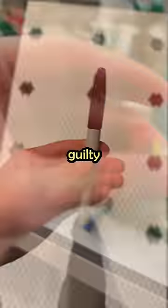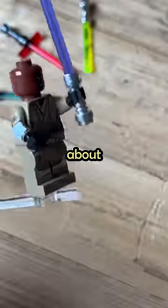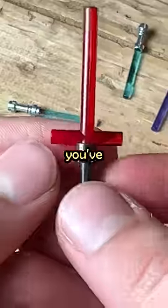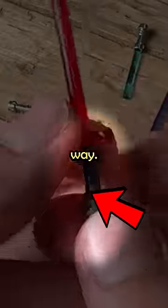Here are five illegal Lego hacks we are all guilty of. First, we are placing a Lego lightsaber hilt the wrong way, upside down. The worst part about this is that the moment you realize what you've done, you immediately want to throw yourself out a window — unless you're a psychopath who actually likes it this way.